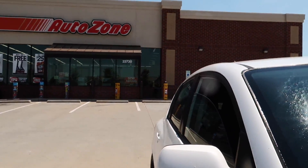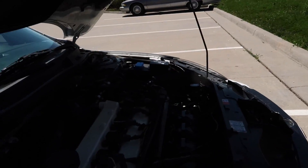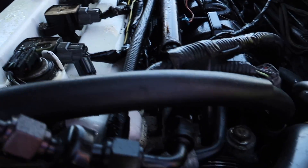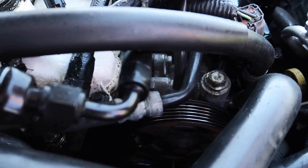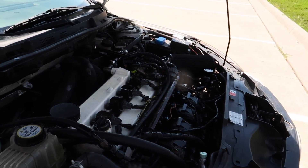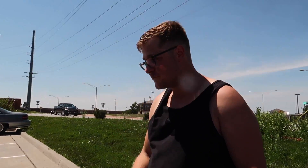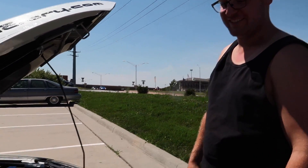Luckily we are right at AutoZone, but we need to hang out here for a little bit. I'm sorry dude, I feel like this is our fault. It has to happen eventually. Is that all that happened — just the belt came off? I think so. And that's why the water pump is not working — that's why it got hot. Good thing you caught that. Pretty sure we did at least one pull with the belt off. Oh my god.